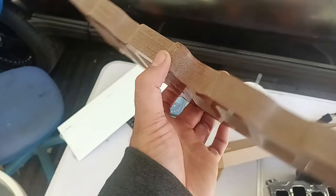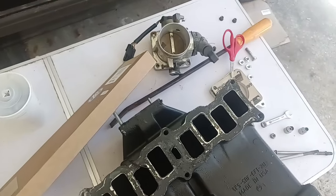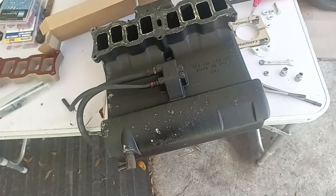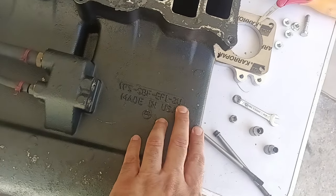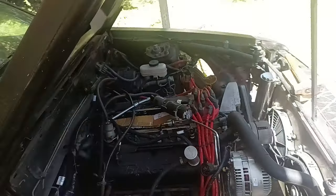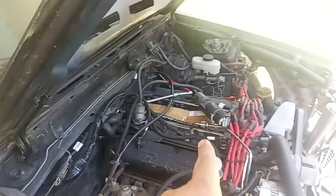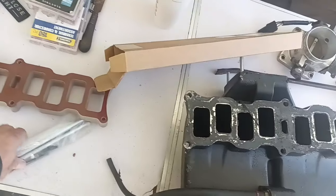More importantly, it's going to give me an inch of space so my throttle bracket will work. So I'm going to get this all cleaned up and try to get it painted. This is the TrickFlow Track Heat. Got to get the bottom cleaned up some and got to get the old studs out because these are obviously the extended ones.